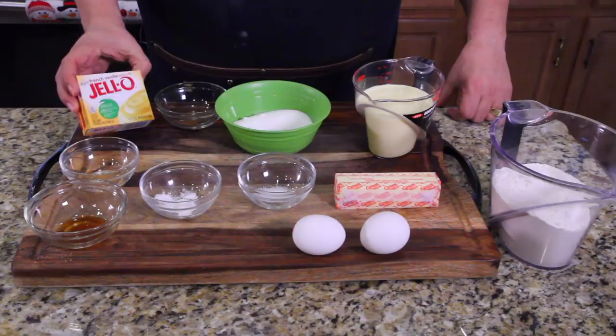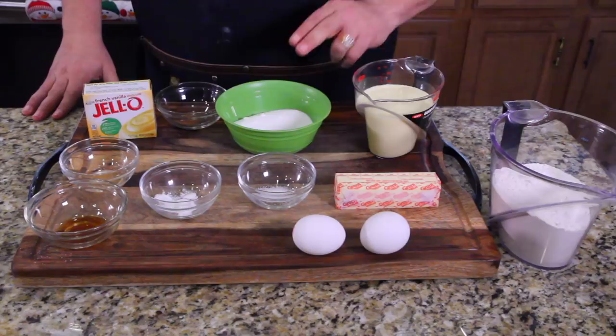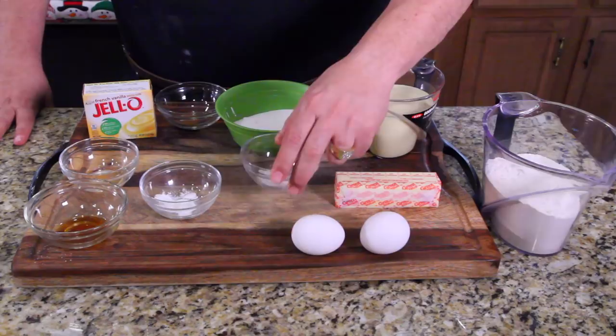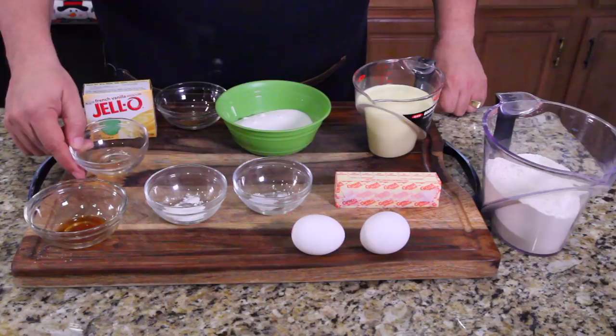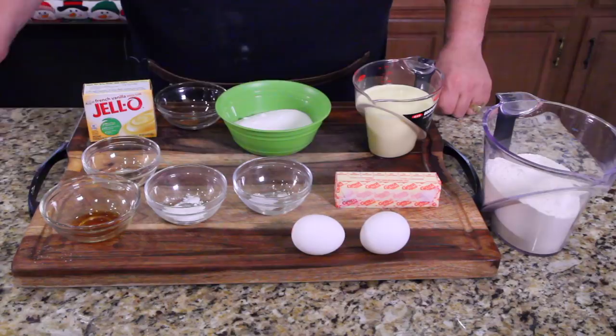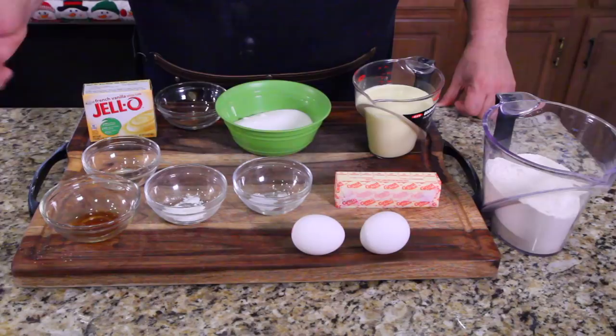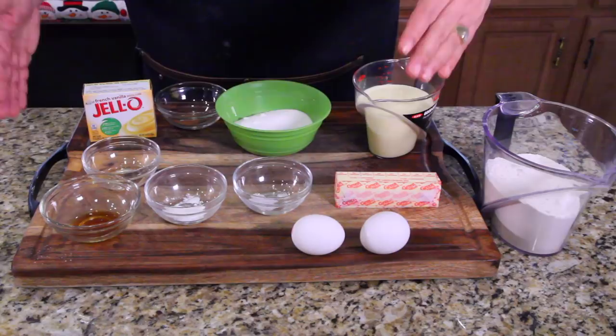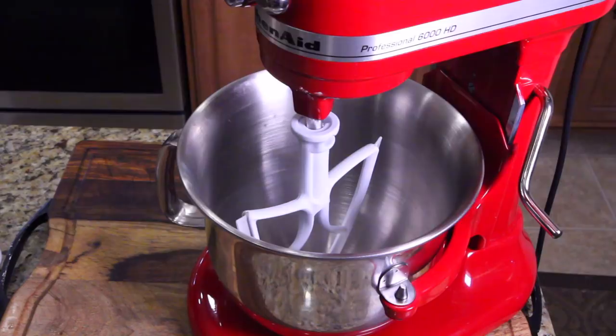Everything's been measured out, but let me go over all the ingredients. We have nutmeg, French vanilla Jell-O — one packet — sugar, eggnog, all-purpose flour, butter at room temperature, two eggs at room temperature, a little bit of salt, baking powder, about a teaspoon and a half of spiced rum, and vanilla extract. If you don't want to use alcohol, replace it with a juice like pineapple juice — in both the bread and the frosting — and it will be just as wonderful.